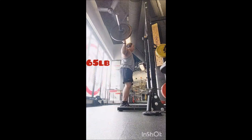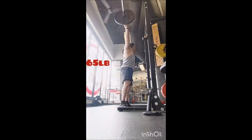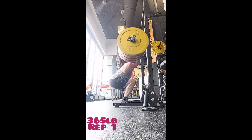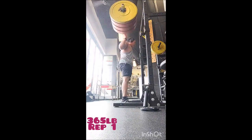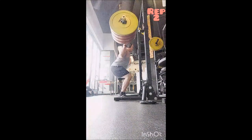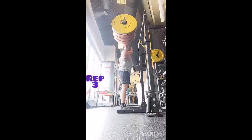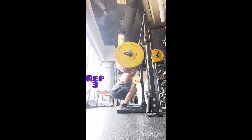Then I went to the sumo deadlift. I warmed up with a triple at 385 and a double at 405, then decided to go with some volume work — three sets of eight with 425 pounds, three minutes of rest between sets just to make sure I caught my breath before continuing.